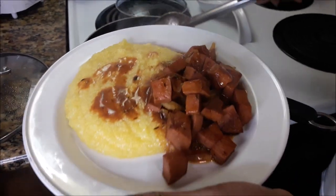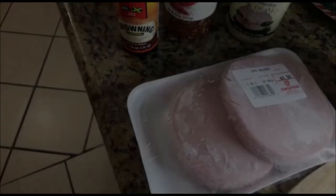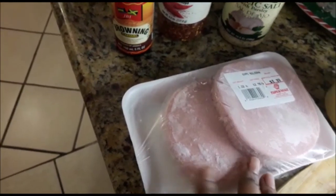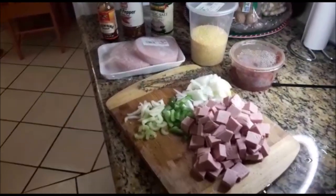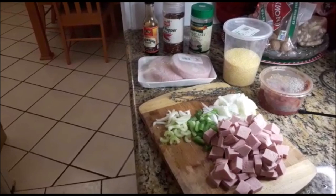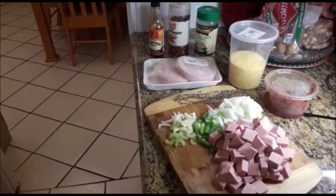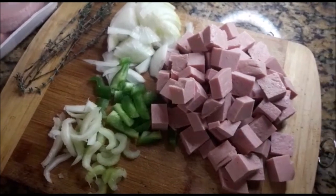For this dish you would need some sausage cut up in cubes, half of an onion, some bell pepper, celery, a clove of garlic, Hunt's tomato paste, garlic salt, pepper flakes, a little bit of browning, and cooking thyme.